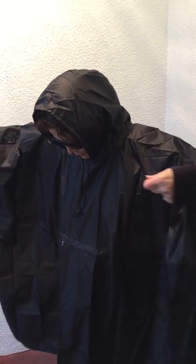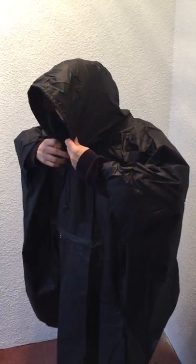I'm wearing my rain poncho for women. I'm going to show you how to put it away. First thing you want to do is take it off.